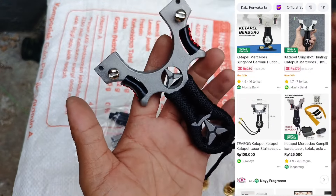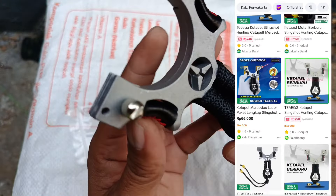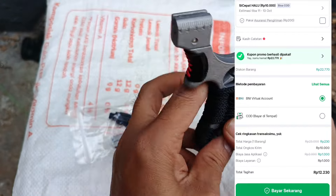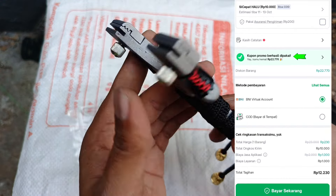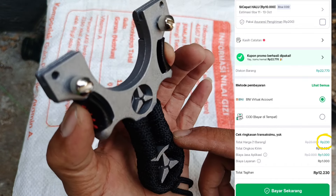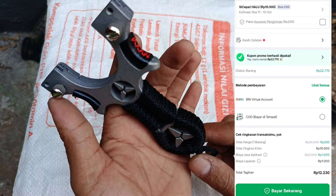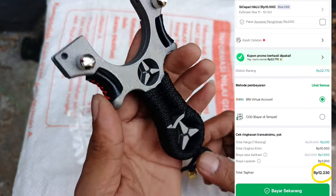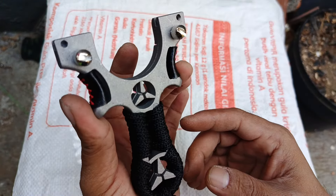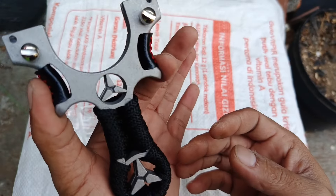Saya beli ketapel ini waktu scroll-scroll pencarian ketapel di Tokopedia, ternyata banyak diskonan. Setelah dicoba checkout, ternyata dapat kupon diskon dan harga kuponnya hampir sama dengan harga ketapelnya. Jadi setelah dikurangi kupon diskon, kita hanya bayar tambahannya ongkir dan admin, totalnya dua belas ribu tiga ratus tiga puluh rupiah.